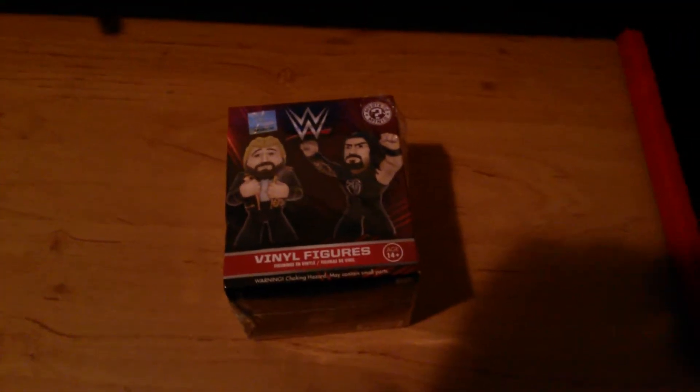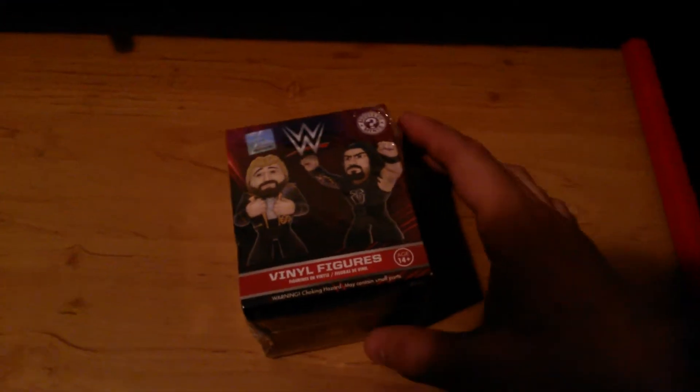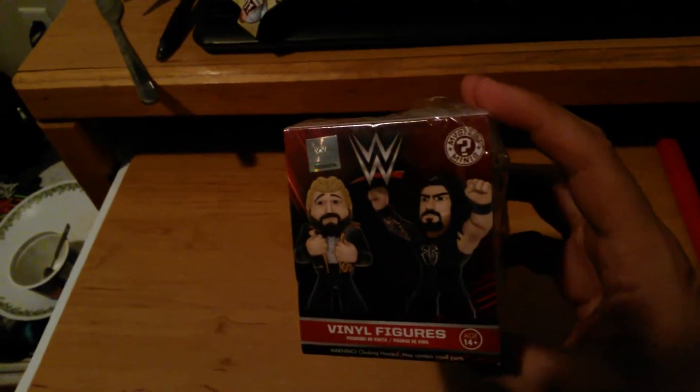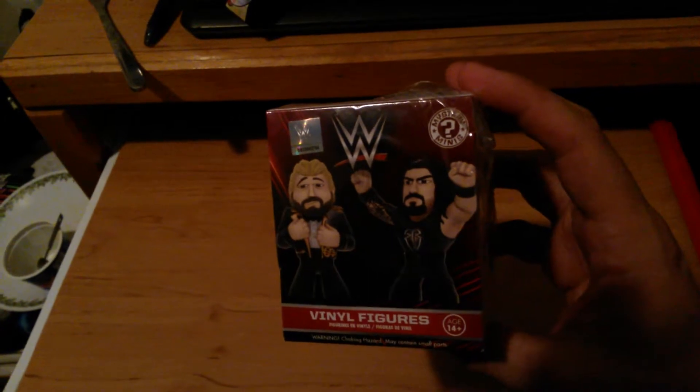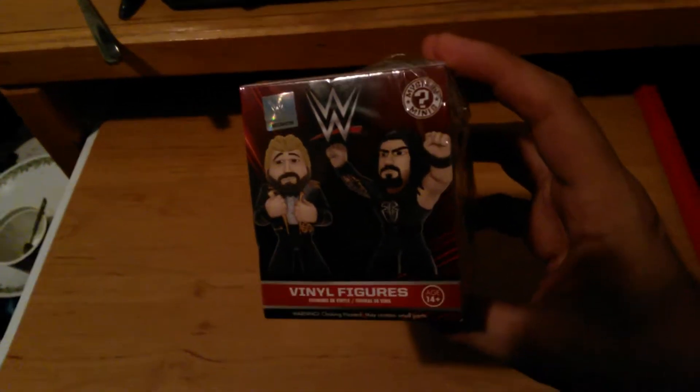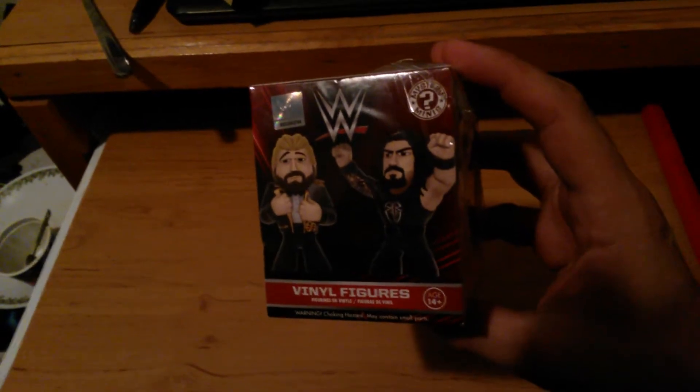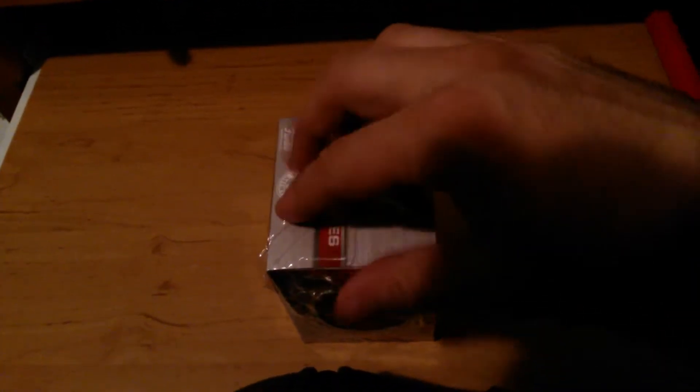At Walmart today I picked up a WWE mystery mini figure, it was six bucks — good deal. I don't care who I get, just need some wrestling stuff in my room. So let's open this thing up. Trying to do this with one hand is hard.